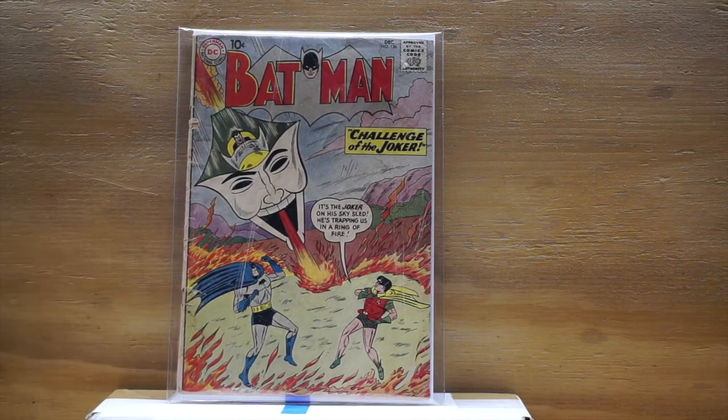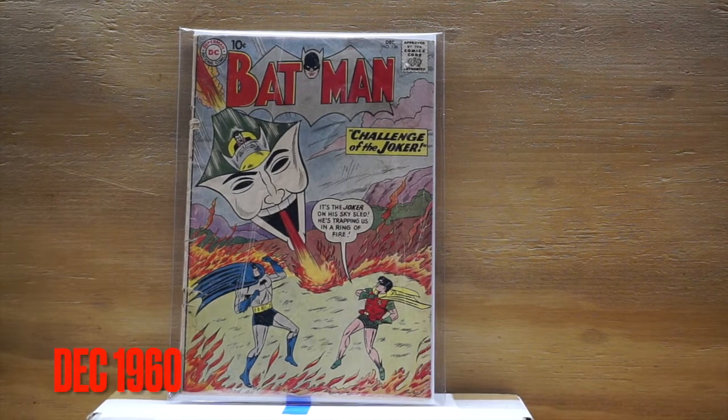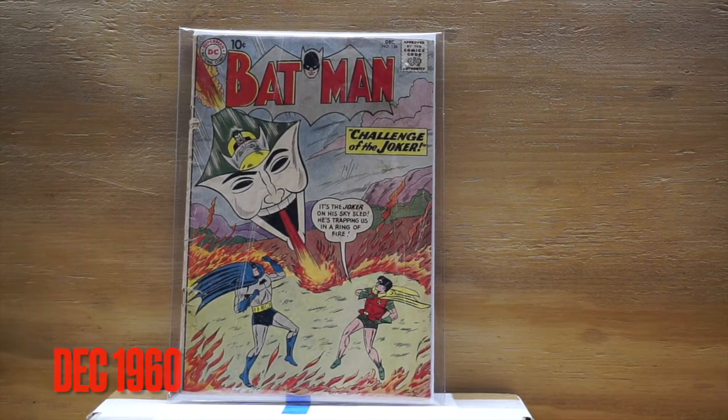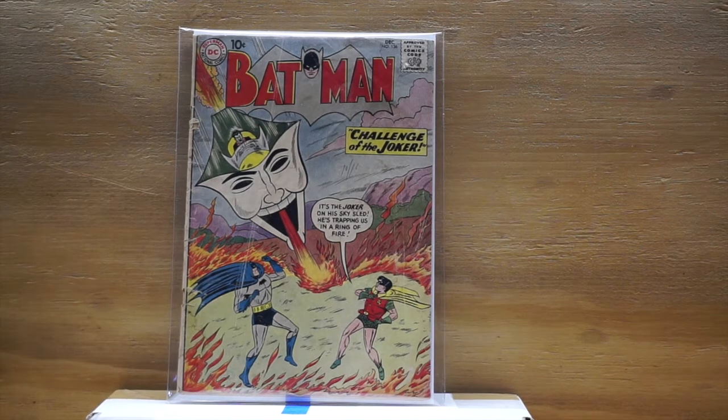This is Batman issue number 136 — classic early Silver Age 10-center, 'Challenge of the Joker.' Enjoy. This is Batman.